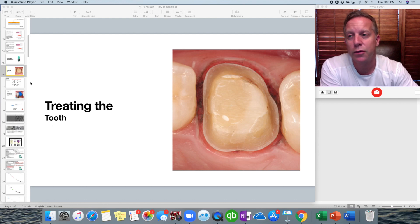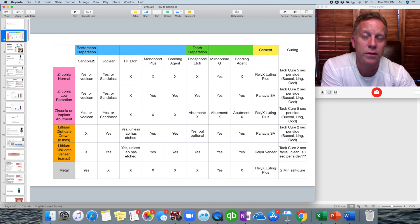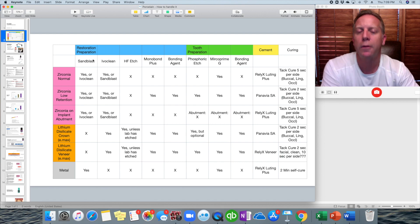This is going to be part two of this video series — the one that deals with this spreadsheet showing a table of how we're going to handle different restorations: how we treat the restoration, the tooth, and what kind of cement we use when putting these two things together. Right now we're going to be talking about what we do to prepare the tooth.